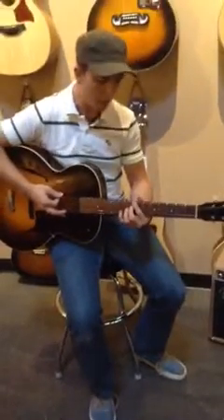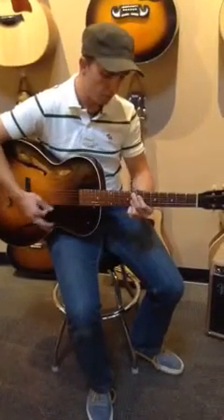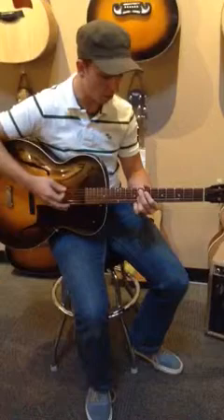Very, very pretty guitar. It's got a really, really light mellow sound. That's a good characteristic of these old arch tops.